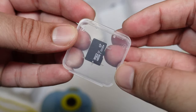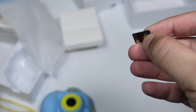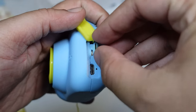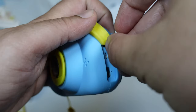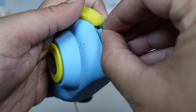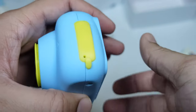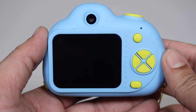Now let's put our memory card in. Here is our memory card — we're going to open it carefully, take the memory card out and put it in our camera. After that we can take some photos. Let's carefully put it in, then we'll close our place. Here is our camera — let's turn on the camera!